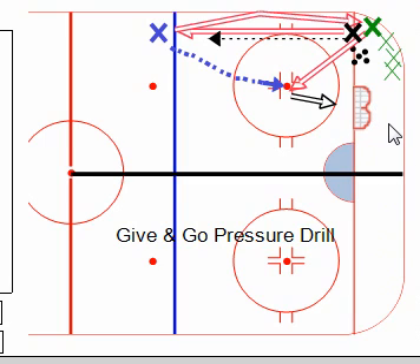The way the drill works is you're going to divide your team in half, put half in the top section, and start with one player as indicated by this blue X on the blue line, with the rest of the players down in the corner.